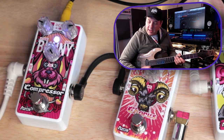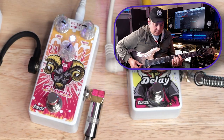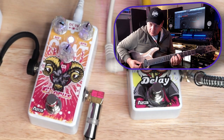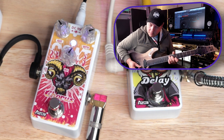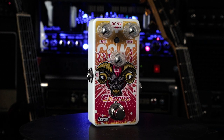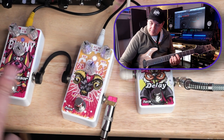Let's keep the compressor on and turn on the Goat Chorus. As far as controls, we have a rate, a depth, and a mix knob. Let's take a listen.